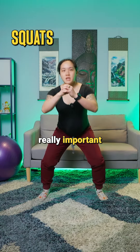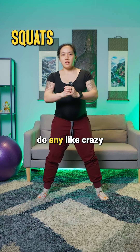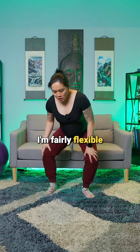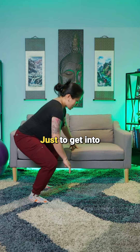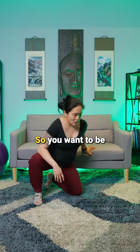Another one that's really important is actually doing squats — bodyweight squats. You're not going to do any crazy weighted squats. You can use a chair or something to support you. I'm fairly flexible so I can still do a squat without too much help, but you can use the couch here just to get into a better position, or have a pillow underneath as well.